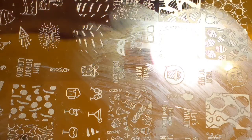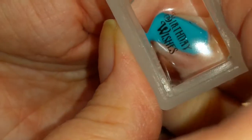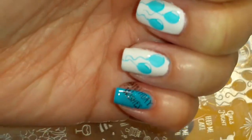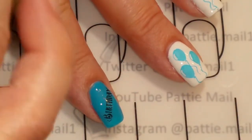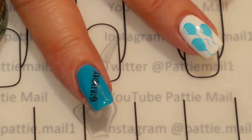I'm going to use 'birthday wishes' and I just want the word birthday on this one finger, so I'm going to take off 'wishes.' I'm going to put 'wishes' over here on my pinky. Now I'll do some cleanup and I will come back and let you see the finished look. As the stamping is dry, we will just add a shiny No Clean Top Coat and cure. I'll be right back.